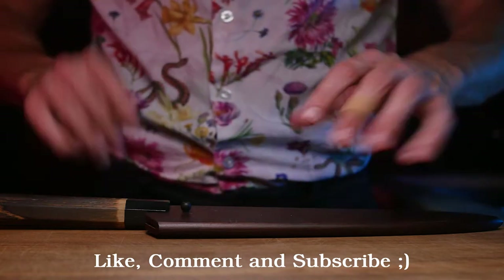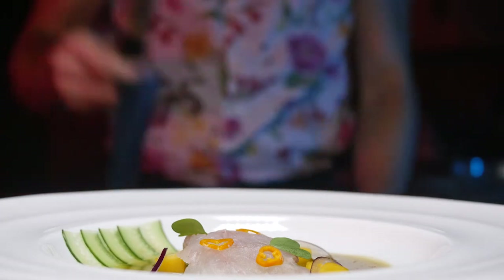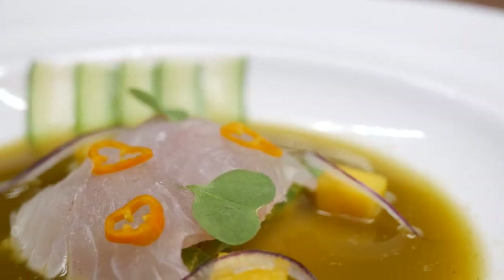Hey guys, today we're making aguachile. You can compare it to ceviche, but your local Peruvians will probably hate you for that, so your choice my dude. But regardless, let's get started.